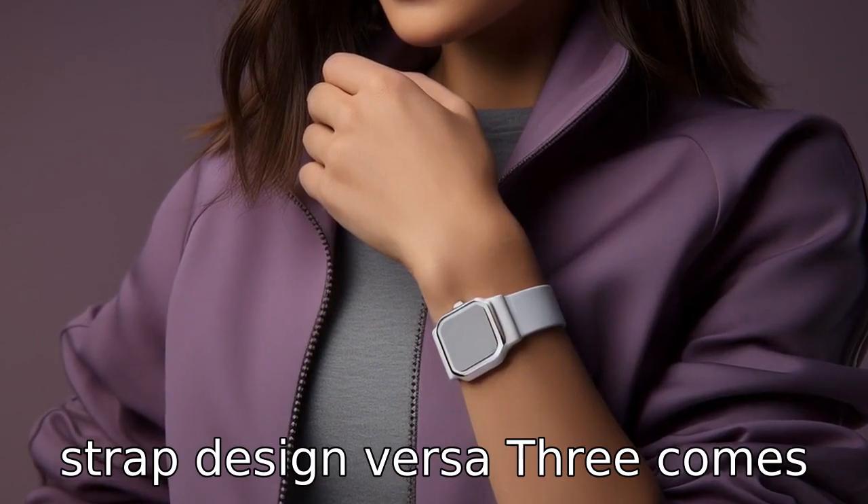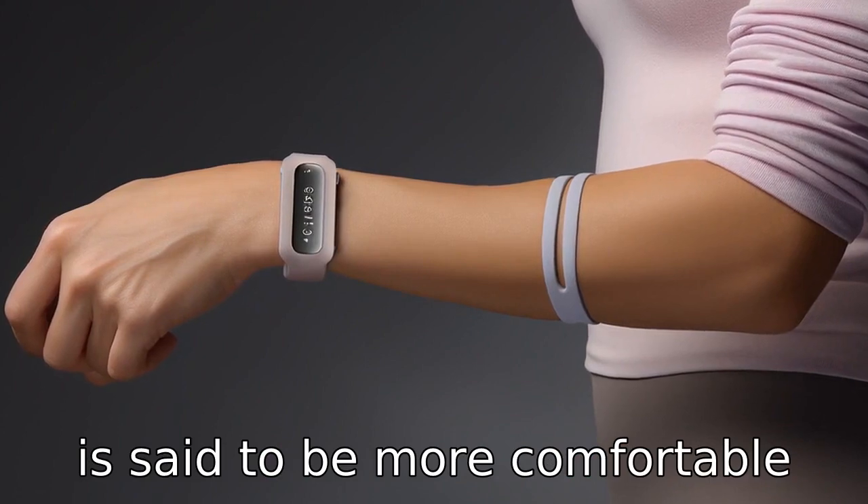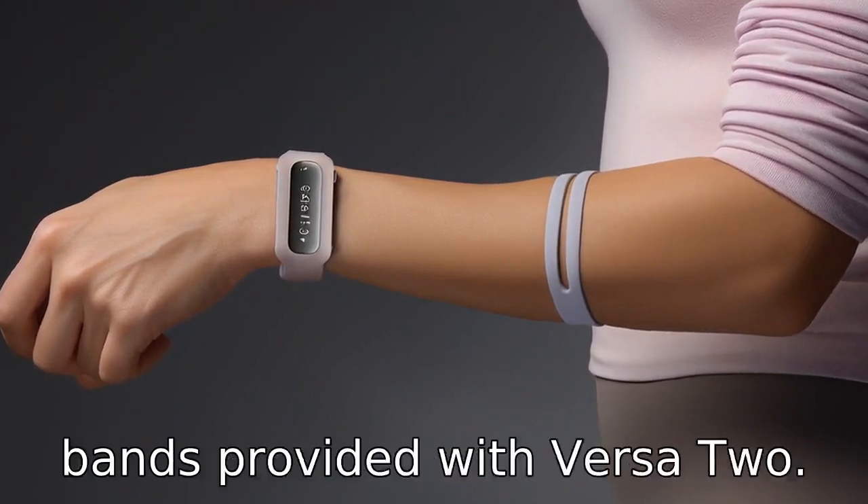Difference 11: Strap design. Versa 3 comes with a new infinity band, which is said to be more comfortable and easier to put on than the bands provided with Versa 2.